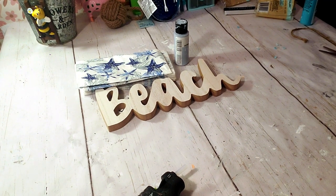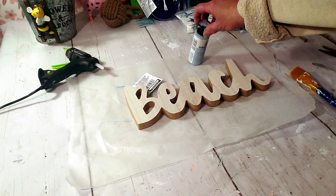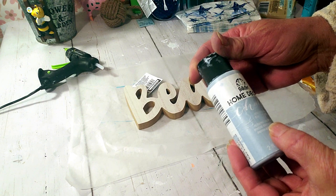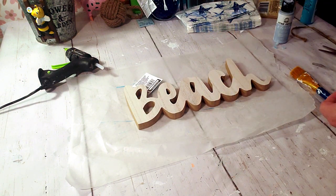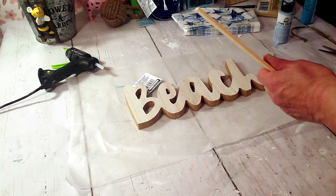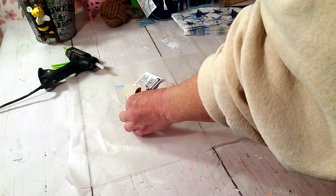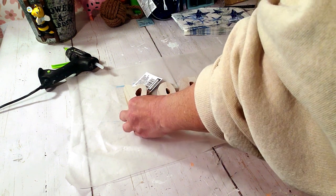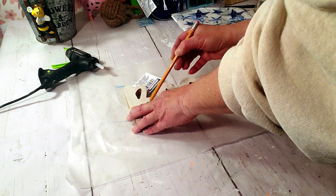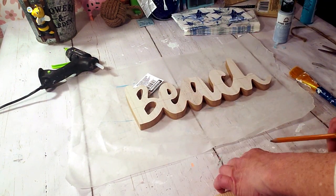For this DIY I took the Dollar Tree beach sign and Dollar Tree napkins. I'm going to use a paint — I'll link it in the description, I know the name is Faded — to paint half the beach sign. I'll use a ruler and pencil to draw a line across, because half is going to be painted and half is going to be mod-podged with the napkins.